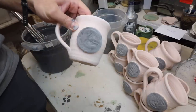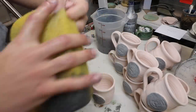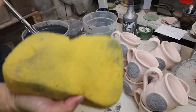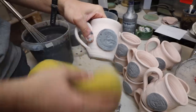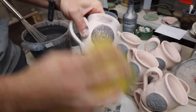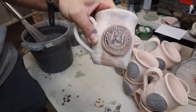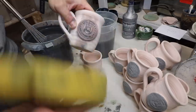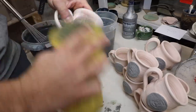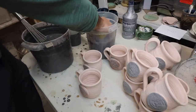We got our glaze on there and it's dry, so we're going to take our sponge with some water and clean that up so it's nice and clean. Then we reveal what is underneath — boom, just like that. Make sure you're using just a clean side of the sponge, and when it gets dirty grab a cleaner sponge.